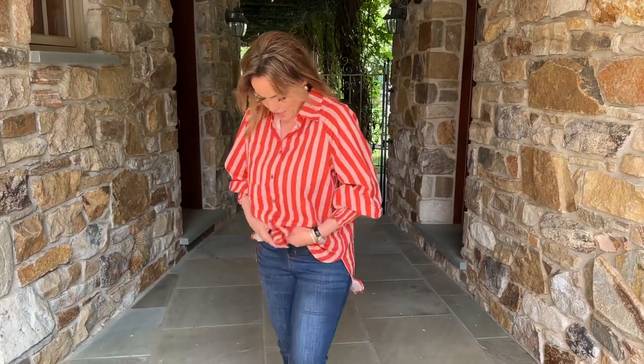It's gonna be shorter in the front and longer in the back. So you can sloppy tuck it if you want. You can tie it in the front if you want. It's gonna be super cute just left out.